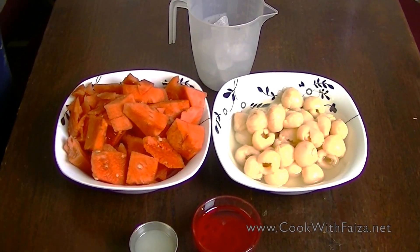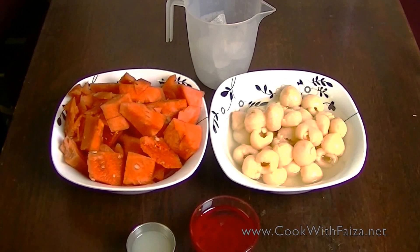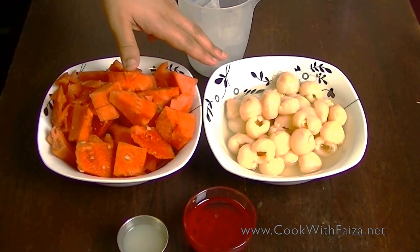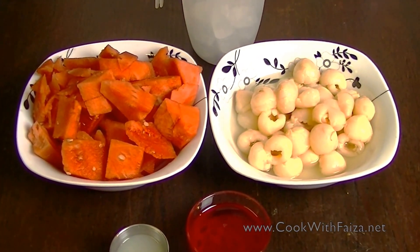Assalamualaikum Ji! Today we are making a new drink called Watermelon and Lychee Mocktail. We are using canned lychee — we will drain it a little bit, and you will use about half a cup.